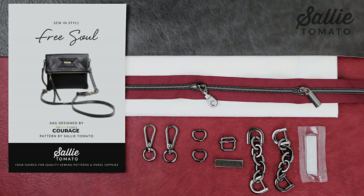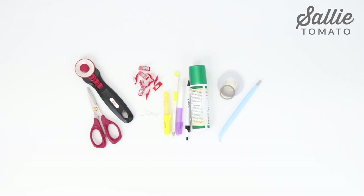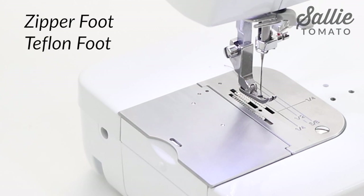Then gather a few helpful notions such as thread — I'm using Sulky 40 weight poly deco thread — Clover wonder clips, a rotary cutter or scissors, pins, chalk or removable pen, basting spray, basting tape or glue, paper tape, a stiletto, a seam roller, and a hot hammer or hot ruler. You'll also want a zipper foot and possibly a Teflon foot, which makes it easier to stitch over the fabrics.